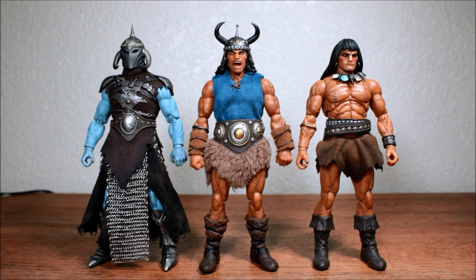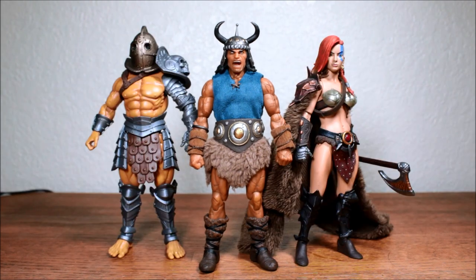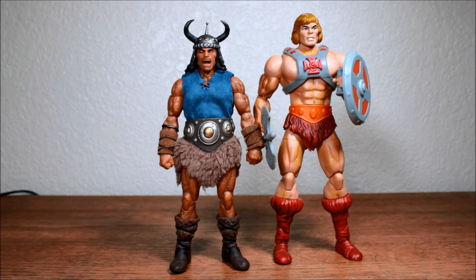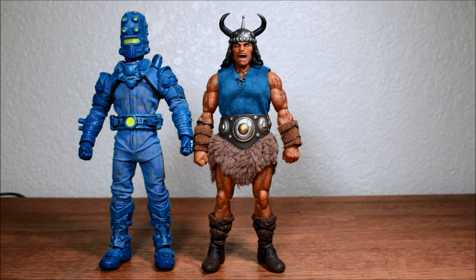And here's a comparison with the other Mezco Frazetta-inspired figures. Here is a comparison with some Mythic Legions figures. We have two horses — the one on the left is the Mythic Legions horse that comes with the Headless Horseman, and the one on the right is a brown Figma horse. And here is a comparison with my only other non-Frazetta Mezco figure, which is Baron Benz.